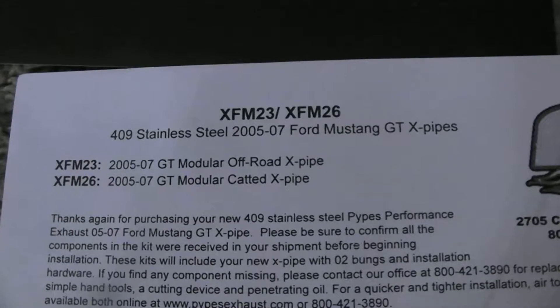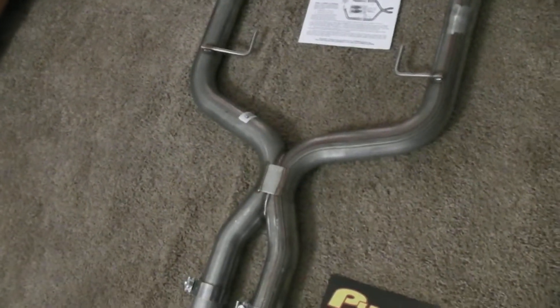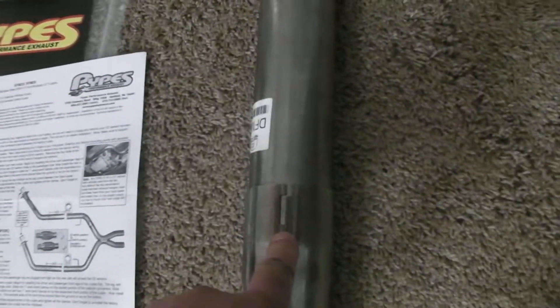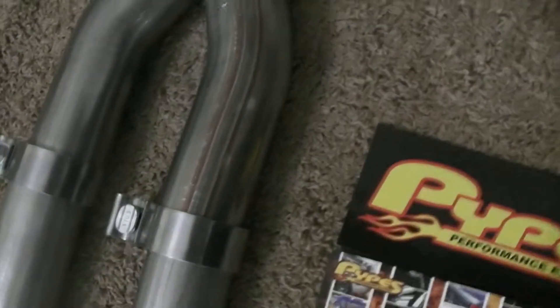They're stainless steel 409 and they've got a slip-fit joint, so this comes in three pieces. You got your downpipe and your X-pipe here in the middle, and it's flared out so it just slips together. They come with clamps — I put the clamps back here temporarily.